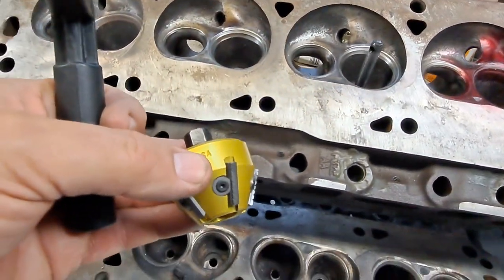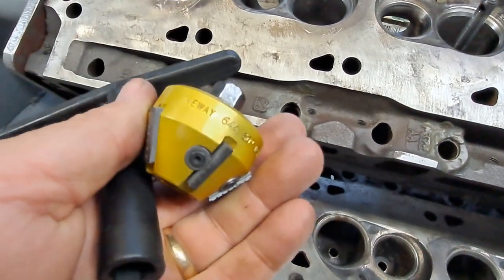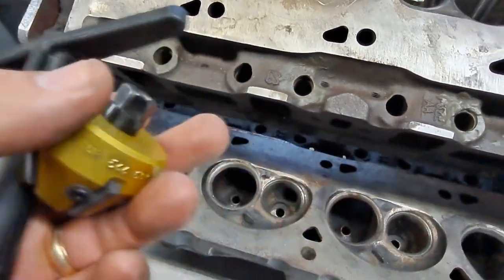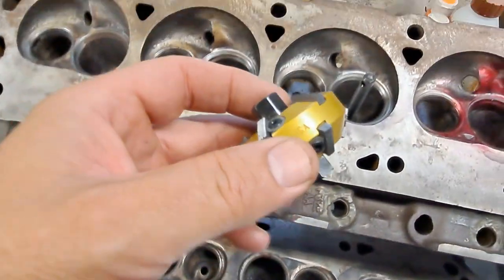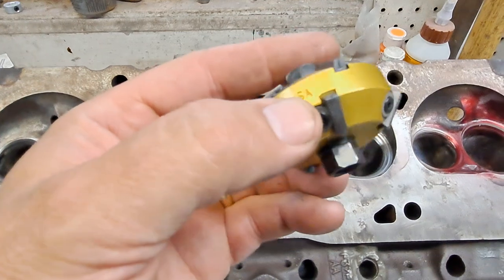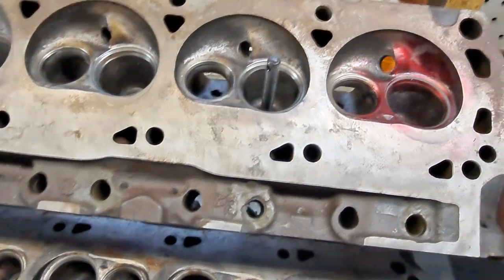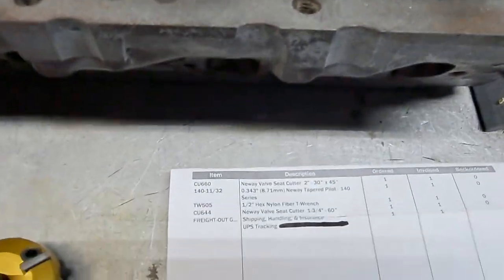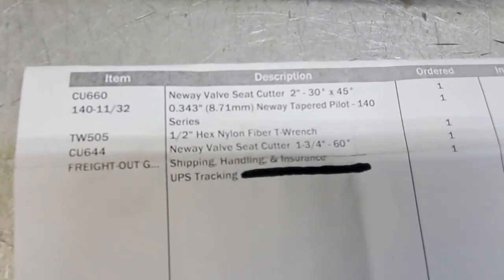The way they work, New Way has got different angles that you can buy. This one is a 60 degree, which is for doing down inside the bowl. This one has two angles — 45 on one side and 30 on the other. There are other sizes and whatnot, and this is what came in the box.